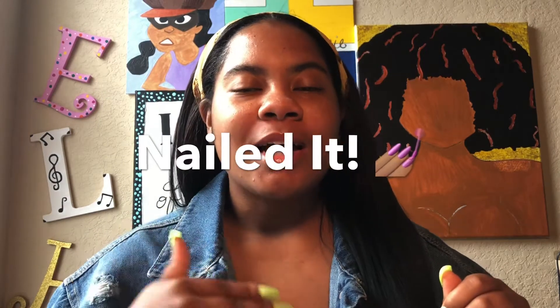Welcome back to the channel, you guys! Today I'm going to be introducing you to my newest project. It is called Nailed It. I'm super excited to premiere this — I already premiered it on social media a week ago, but I'm doing a little official introduction right now, so let's get into it.